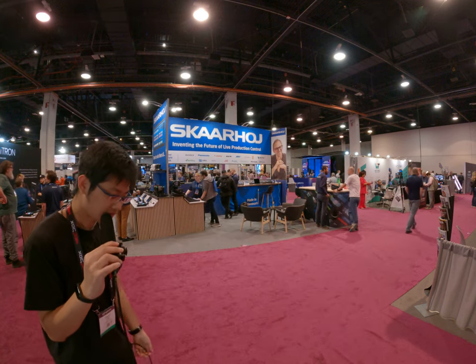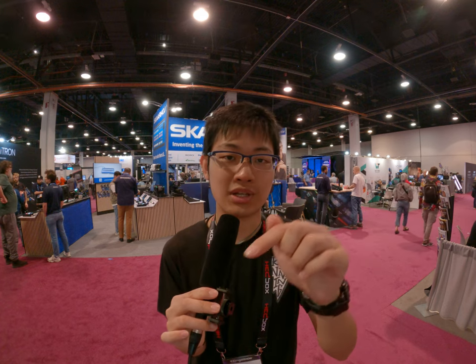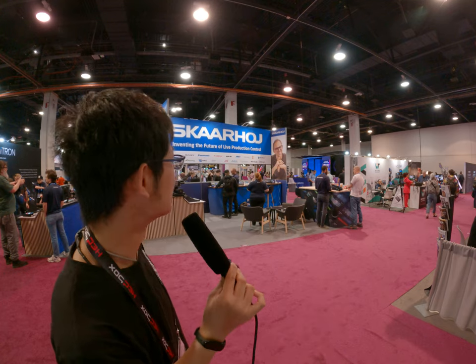There are several companies making customized controller stuff where you can customize every single key to a specific function. For example, if you want to stream, there are companies making different controllers — like a stream deck with little buttons you can assign to whatever you want. This company behind me is called Scarboy and they have some cool stuff.